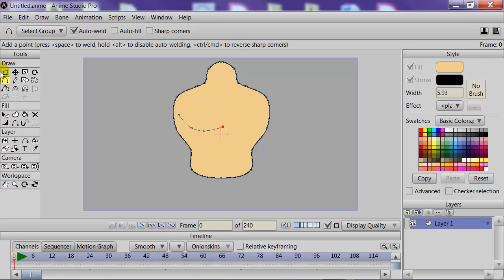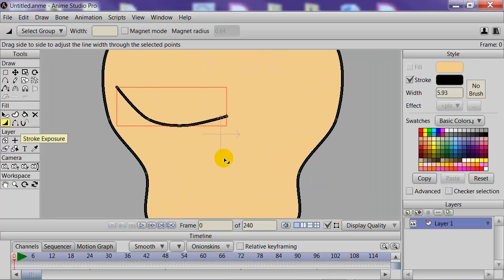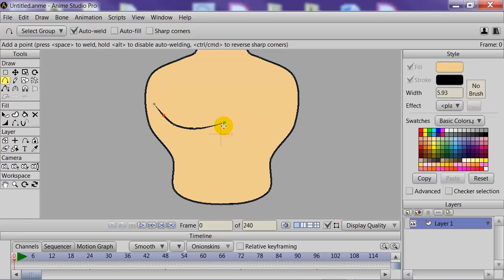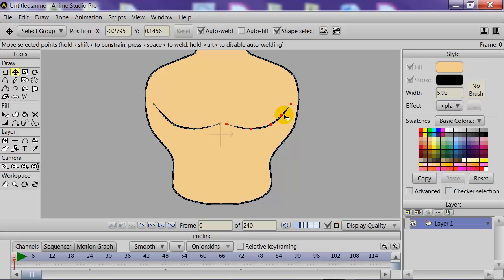Now we can start drawing some details for the body. We'll start with the chest muscles — just draw out a line and use the Create Shape tool to apply that line, then taper the lines with the Taper tool. We'll select all the points, copy and paste, and then do the horizontal flip technique again, bringing it over to the other side.